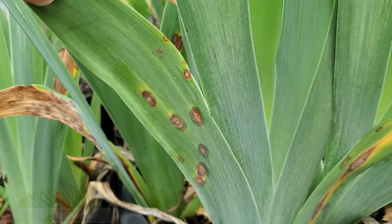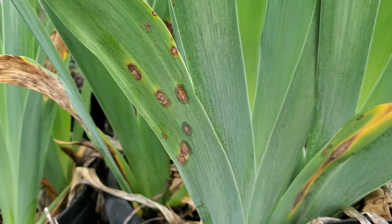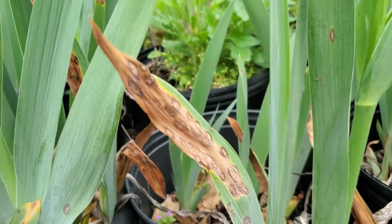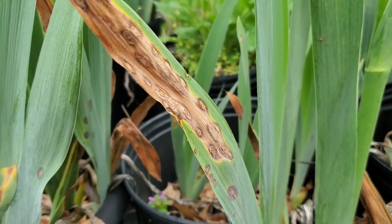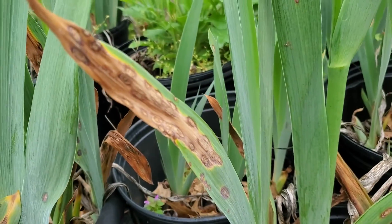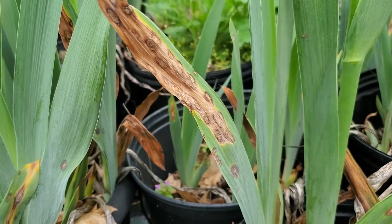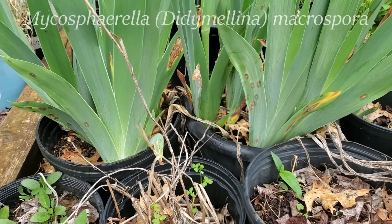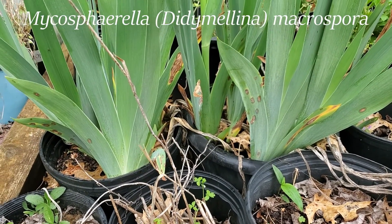These are from what you call iris leaf spot — very original name, I know. But it is a fungal disease that gets onto the leaves. It can be carried over in old leaves like those right there, and will pass along to the newer, fresh leaves each year. And fungal diseases, they like moisture.